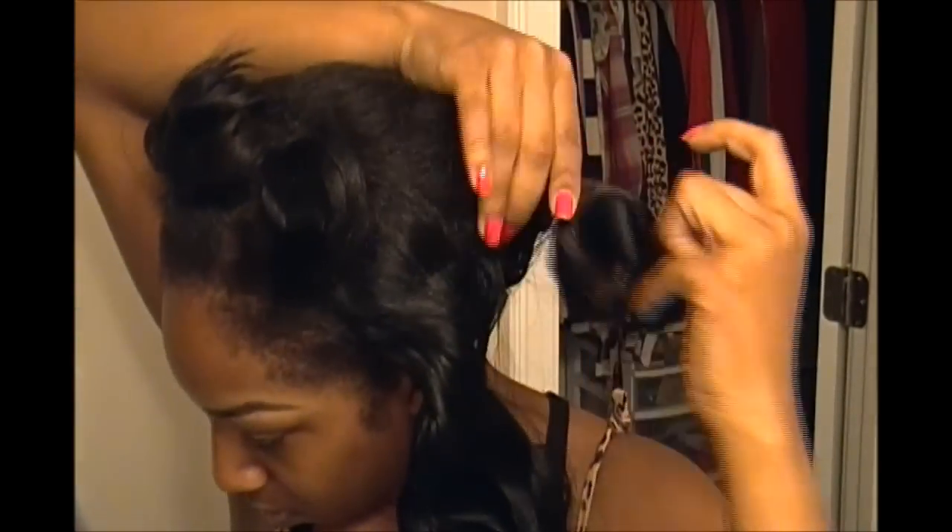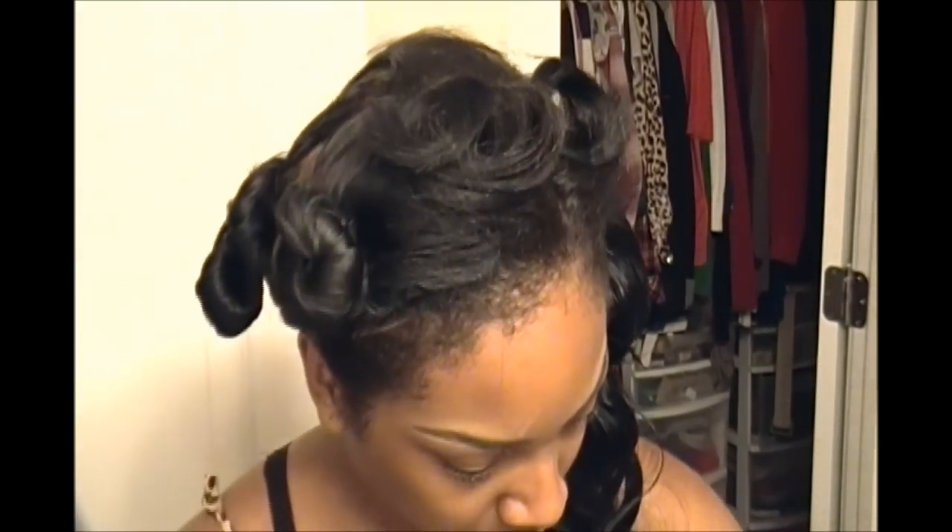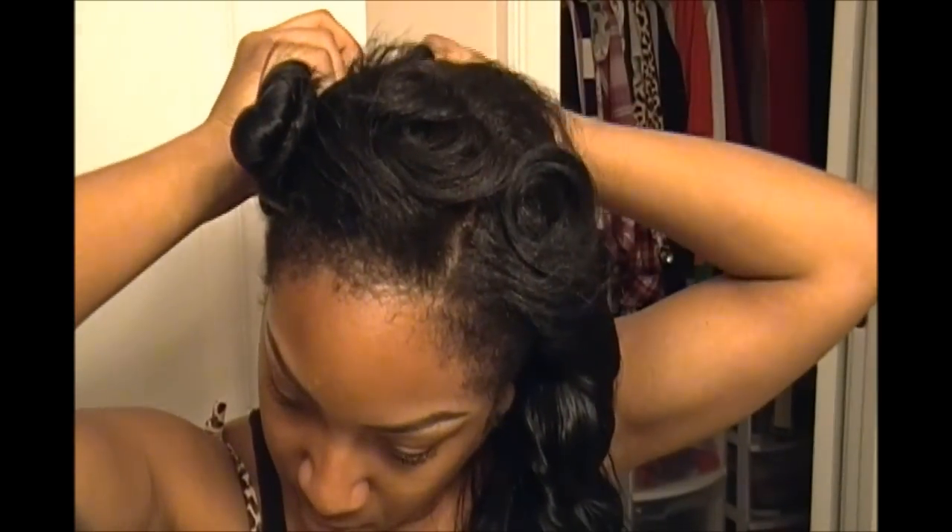The next morning I basically just take off the rubber bands and unravel the bantu knots. I finger combed them and also used a comb to work out the styling, just combing everything and styling it the way that I like it.